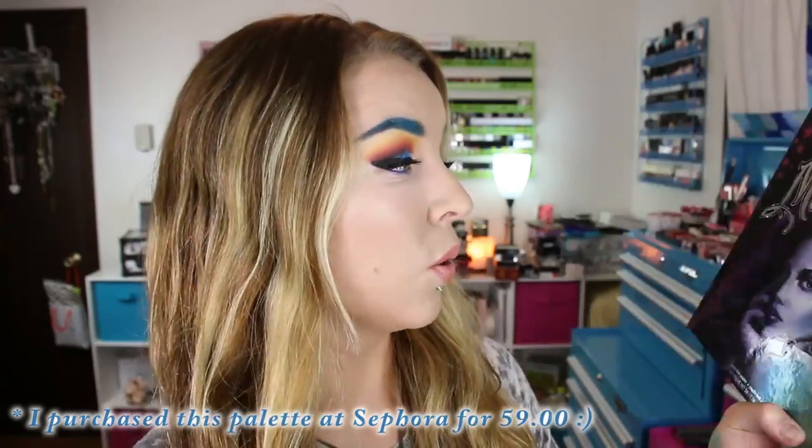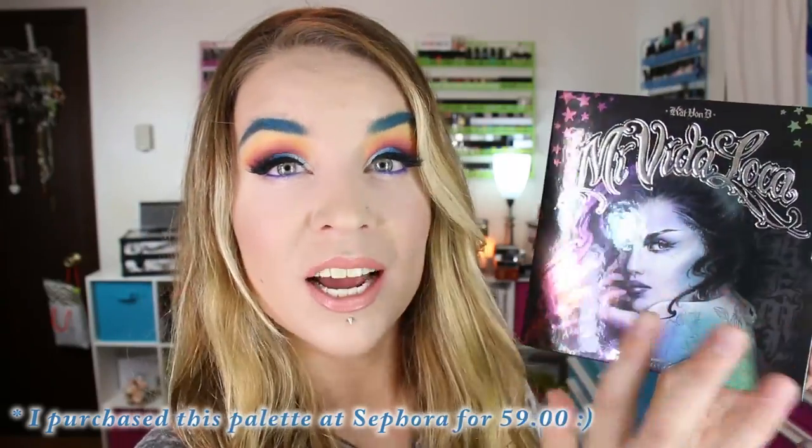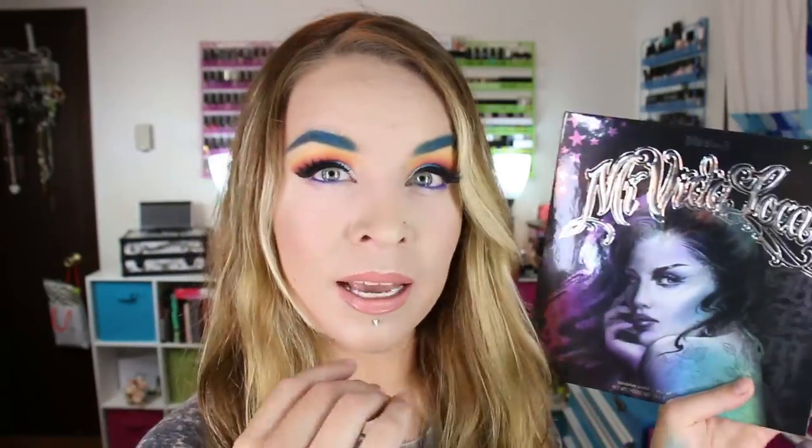The artwork on this palette is absolutely gorgeous — this image and everything about it, I just love. I like tattoos, I like Kat Von D style, all of that. So this is right up my alley. And on top of it, the colors — I love colorful eyeshadow.